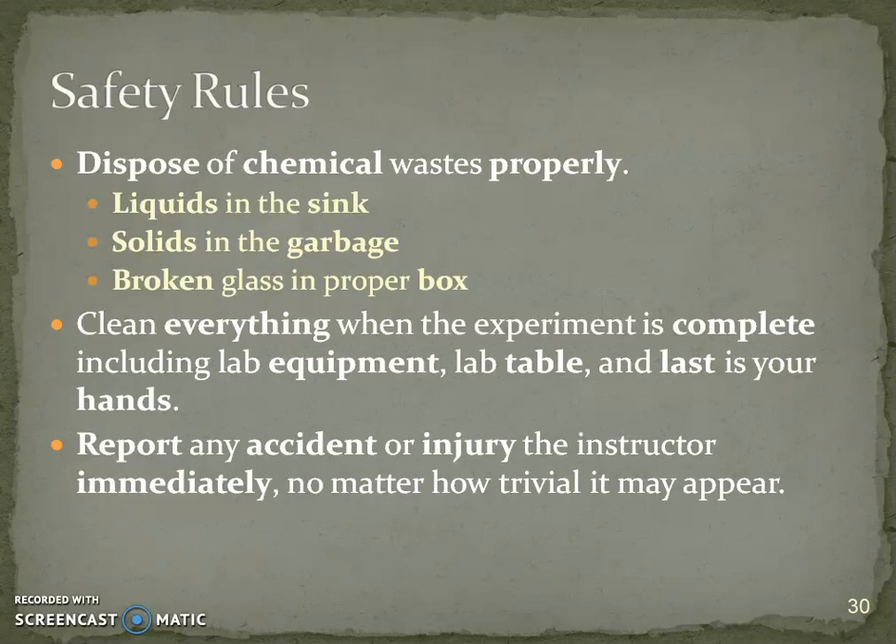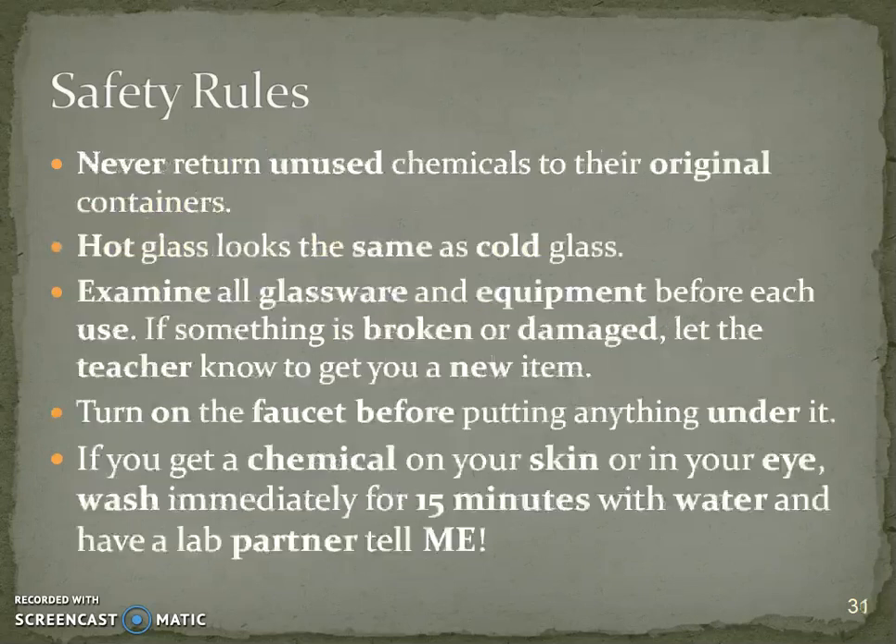If anything is broken, there's a proper box in the back of my room for broken glassware. Clean everything before and after, and the last thing you clean is your hands. Please understand I need to know about any accidents or injuries so I can get you back into a safe environment. Don't return unused chemicals to original containers because it could cause cross-contamination. Hot and cold glass looks exactly the same, so examine glassware before you use it and let me know if anything is broken or damaged.